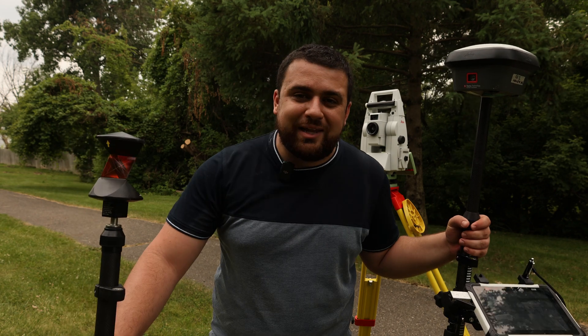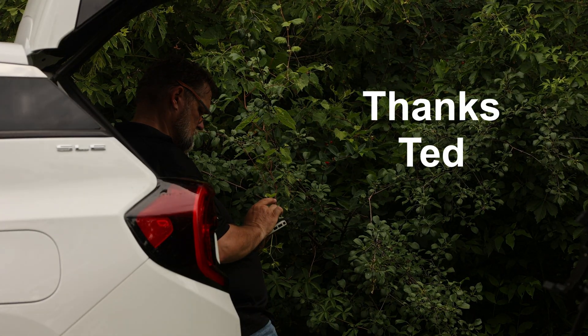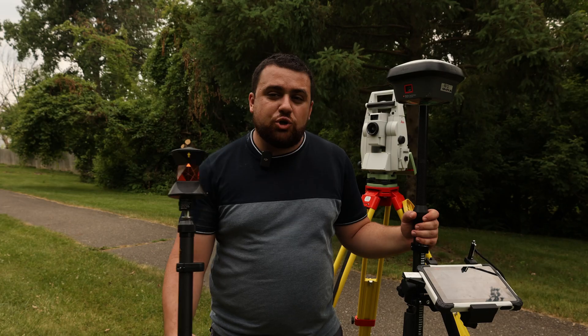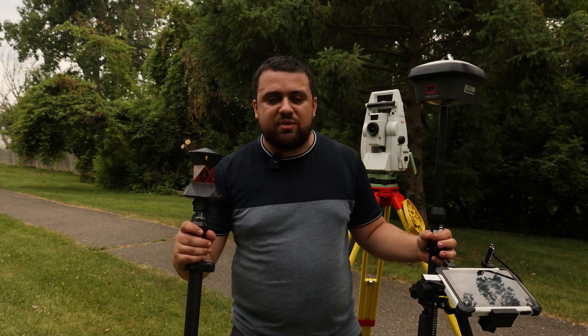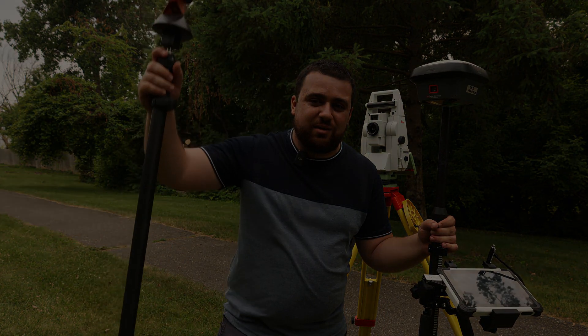Special thanks to Leica Geosystems for sponsoring today's video, and to Ted Miller for coming out to Michigan and helping with this experiment. Make sure you check out the Survey School and be a part of the fastest growing survey community online. Thanks for watching and I'll see you next time.